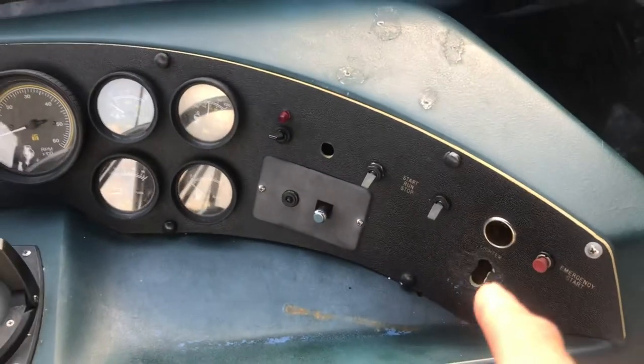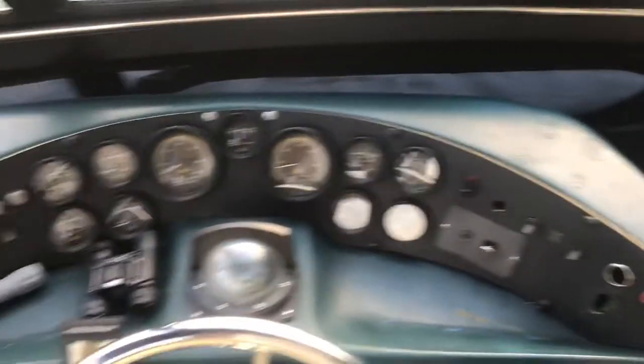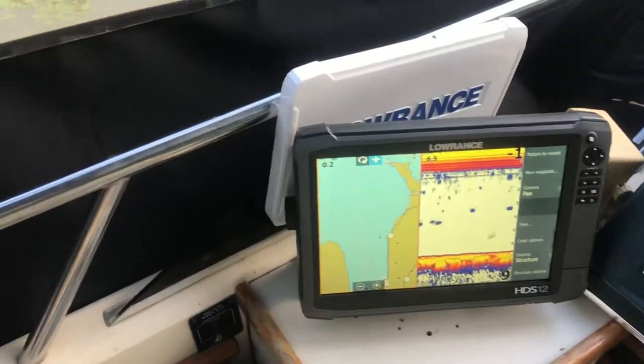It needs a little work but I pulled a couple switches out here that were not doing anything. I was just going to put a sticker or something over the holes. But other than that everything works good. I'll show you your depth, water temperature, and navigation on it.